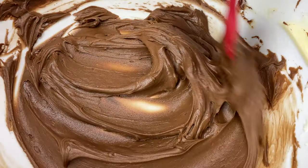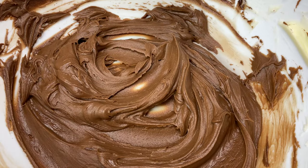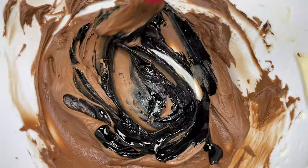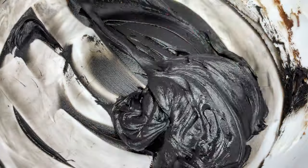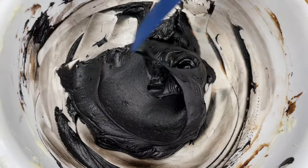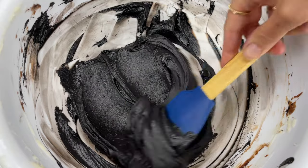Now add black gel and you'll need a lot less than if you'd started with plain white buttercream. After you've mixed the black in, cover the bowl and leave it for an hour for the colour to develop and darken, and you'll have a true jet black buttercream — perfect for Halloween cakes!